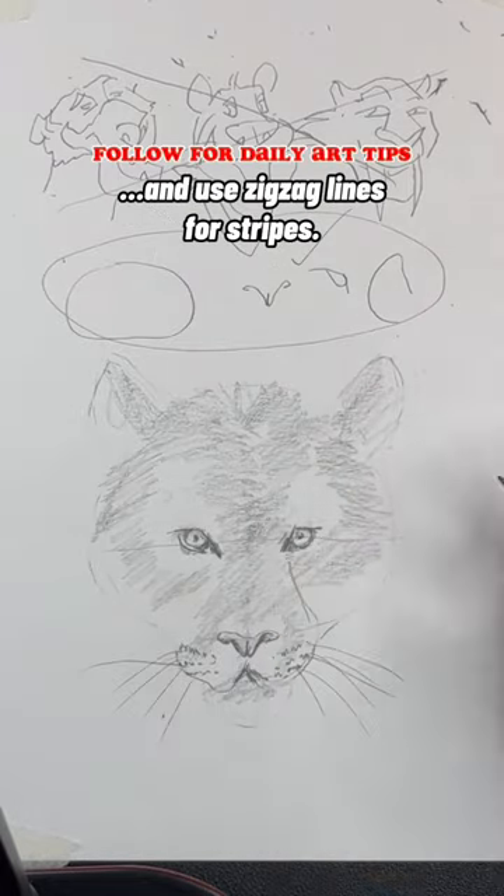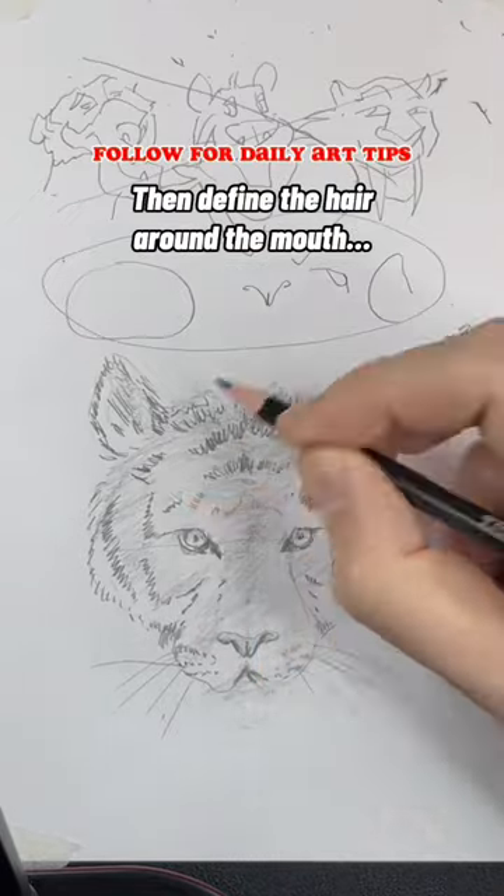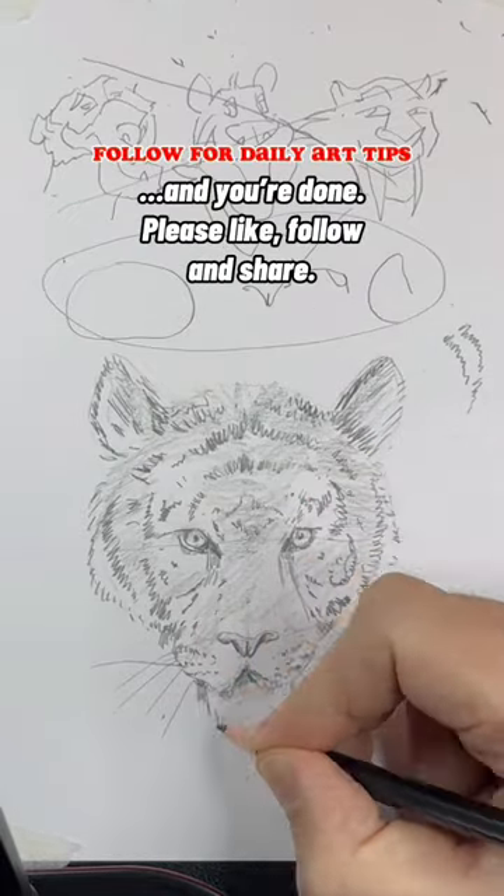Then define the eyes and whiskers, and use zigzag lines for stripes. Remember, their stripes are usually symmetrical. Then define the hair around the mouth, and you're done. Please like, follow, and share.